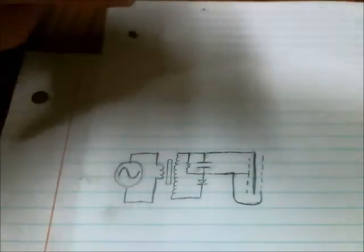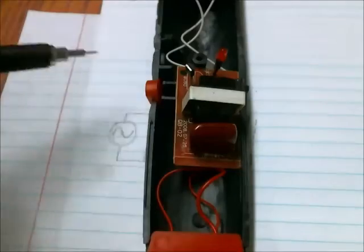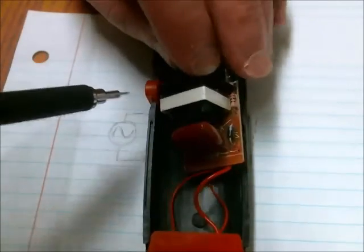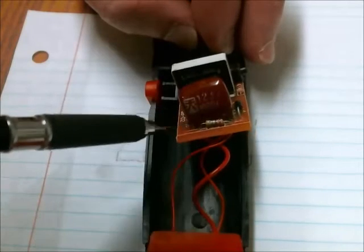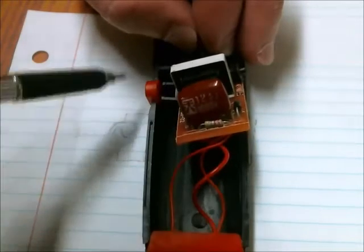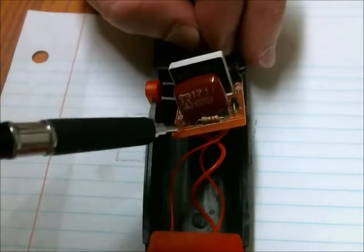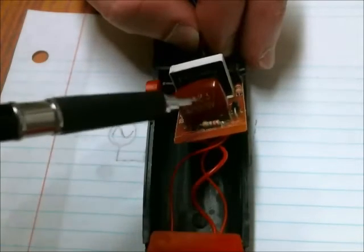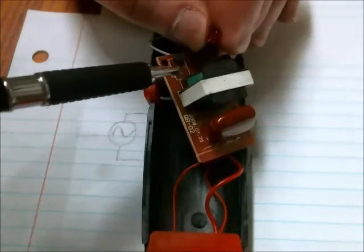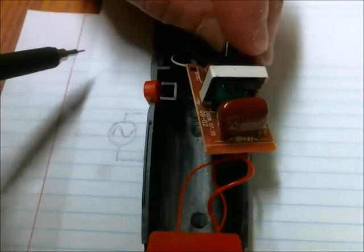On the secondary side of the transformer the voltage has stepped up significantly. That signal or voltage is rectified by the diode here, and the voltage is stored in this capacitor. One side of this capacitor is attached to the interior grid and the other side is attached to the exterior grids — the positive and the negative. There's also a resistor here, and that's just here to drain the capacitor once the signal on the primary side has ceased, so you don't get shocked by accident when you're cleaning bugs off the racket.